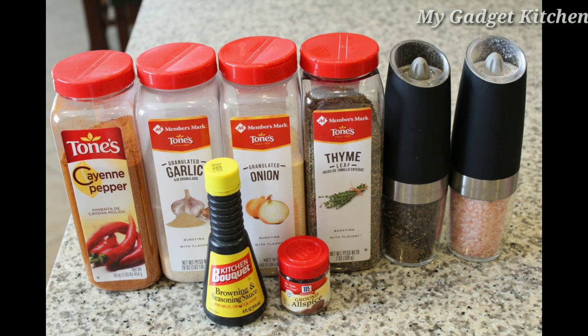Here are the seasonings I'll be using: cayenne pepper, granulated garlic, granulated onion, thyme, salt, pepper, browning sauce, and ground allspice.